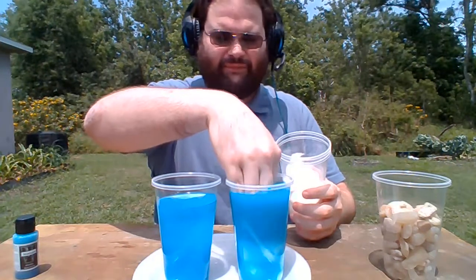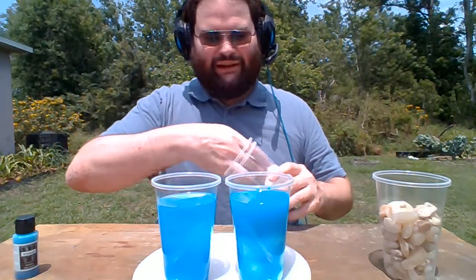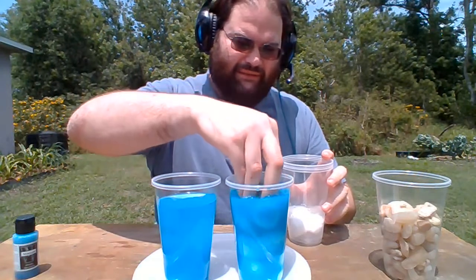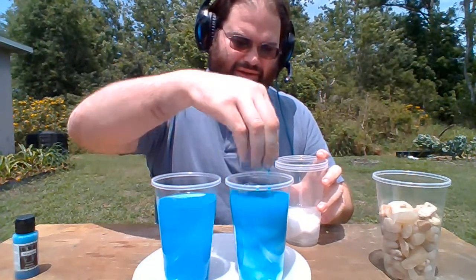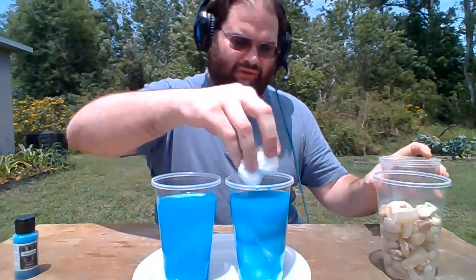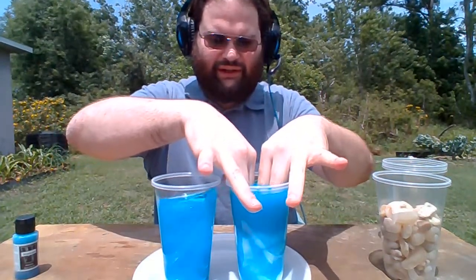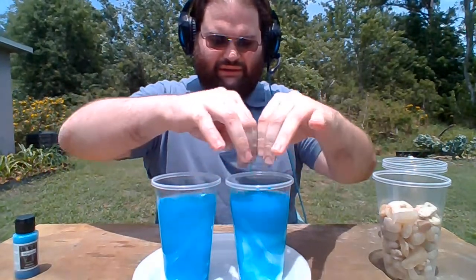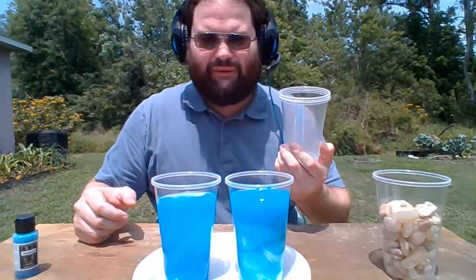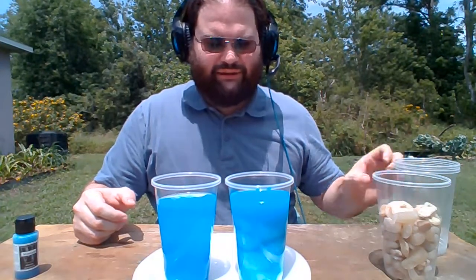I'll push some down in there. You might want a paper towel too in case you need to push the cotton balls down. I'm going to keep putting those in. Notice that our water level is staying the same even though I'm putting these cotton balls in there. I've got a whole cup of cotton balls in there, but my water level has remained the same.